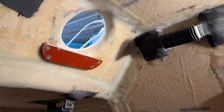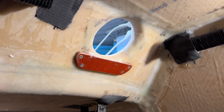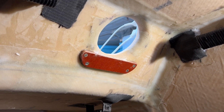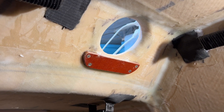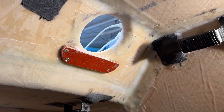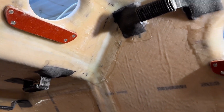The windows act like a dryer, a condensation plate. That means the more moisture you get on the window, the less you have in the air around. So it dries out the air in the boat, and it's a very good thing.